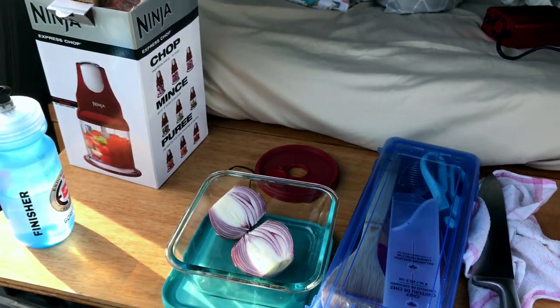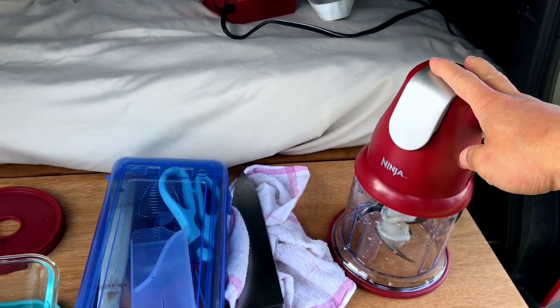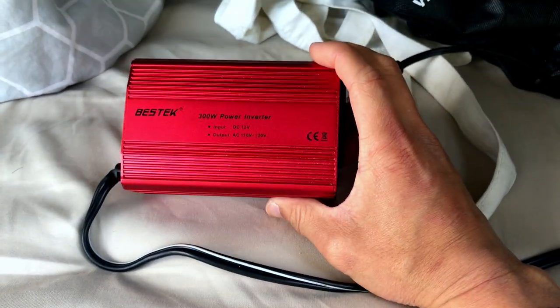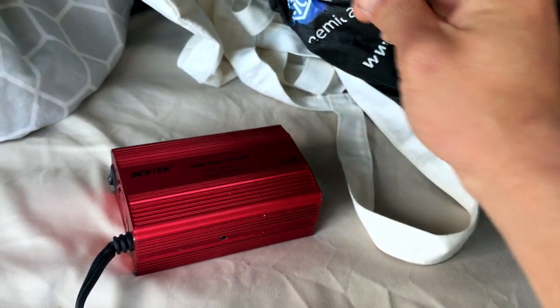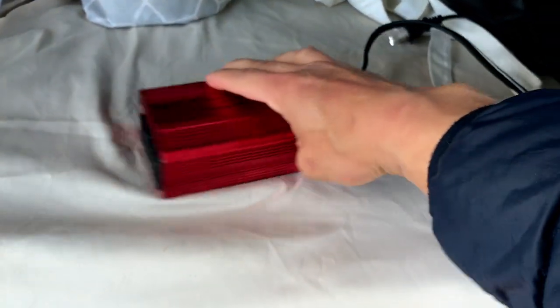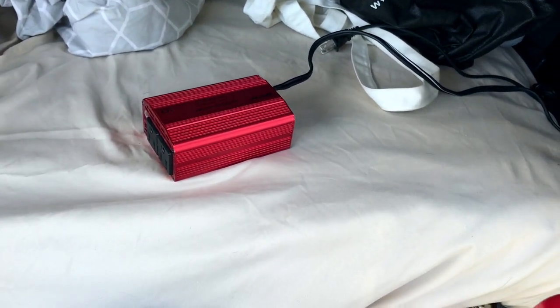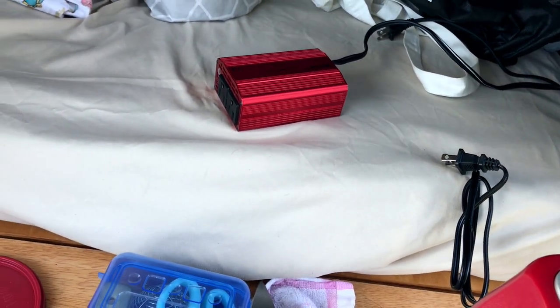Let me go set it up and I'll be right back. So I have everything set up here. I chopped up one onion in half and here's the blender, just washed it straight out of the box. Here's the 300 watt power inverter that is plugged into the 12-volt cigarette lighter. This is the power to the GoZero Yeti, so I just unplugged it so when I turn on the car it won't charge the battery at the same time I'm running the blender, so hopefully that won't blow a fuse.